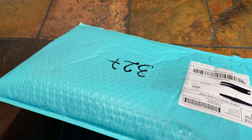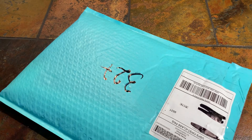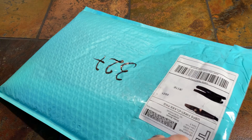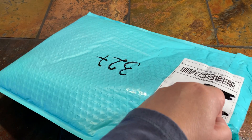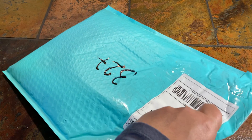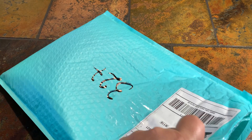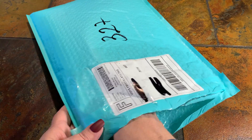I just want to say real quick, thank you to all my new subscribers. This is a bigger package today, and of course I'm trying to use the tiny scissors. So let's see.